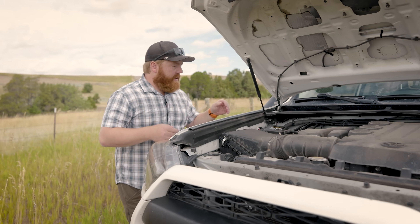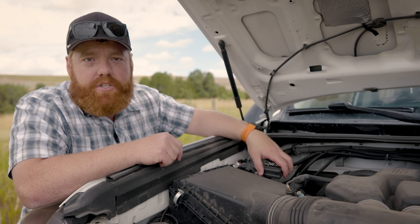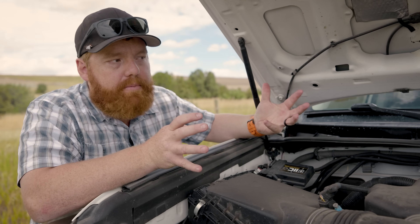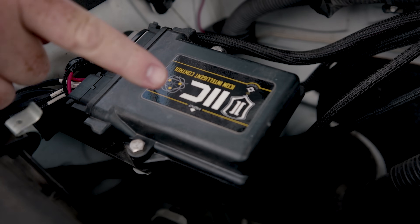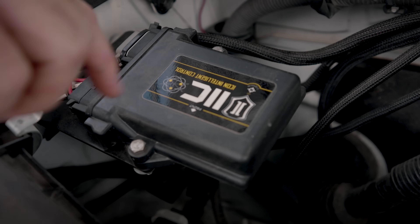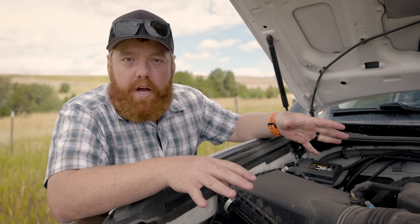Under the hood is what Icon calls the IIC — the Icon Intelligent Control. It's a g-sensor unit that communicates with your phone and with the shocks. When mounting it, you can put it wherever works for you, but there's an arrow that must point toward the front of the vehicle. You don't want it at too much of an angle or bouncing around, because the g-sensors are constantly detecting what's happening with the vehicle. In my opinion this is basically the future of suspension technology, and I'm excited to see what other companies come up with as this keeps evolving.